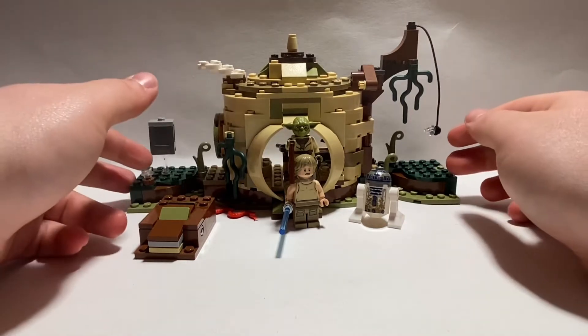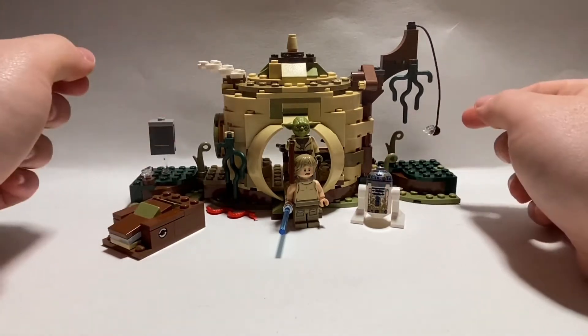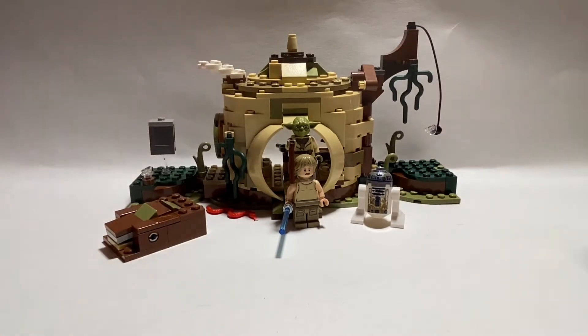I actually built this with my dad. My dad built most of the figures and a little bit of the set. I had to clean it a little bit — it's still a little bit dusty — but without further ado, let's actually get to the minifigures.